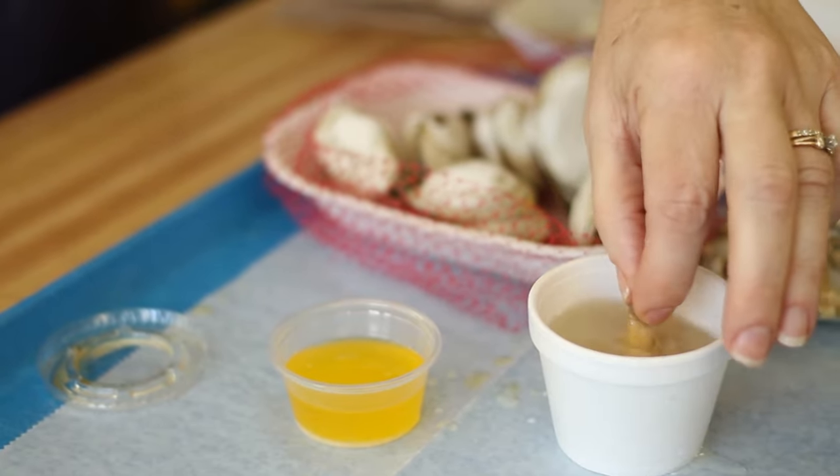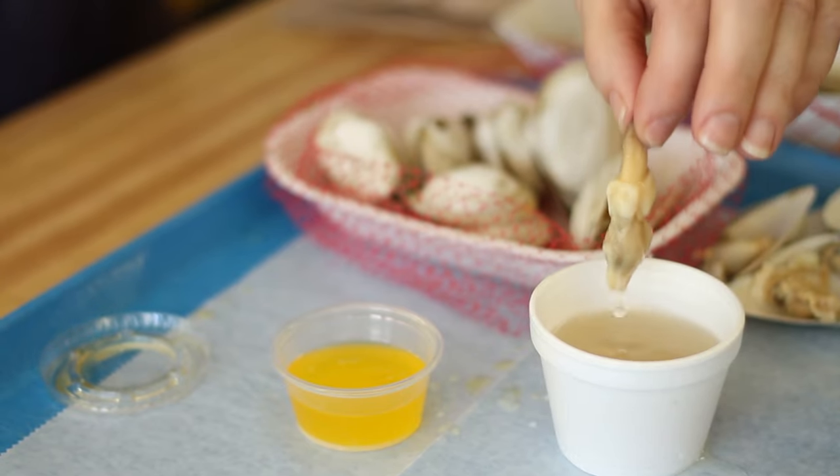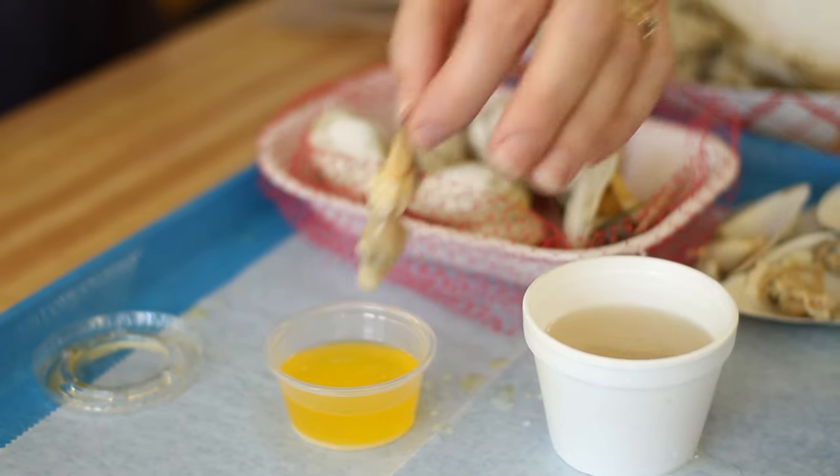Bonnie takes the belly off — I don't. Dip it in the broth to get all the sand out, and then in the butter.